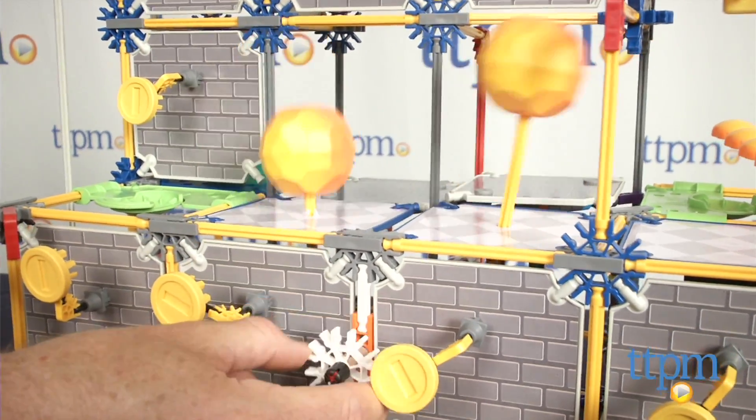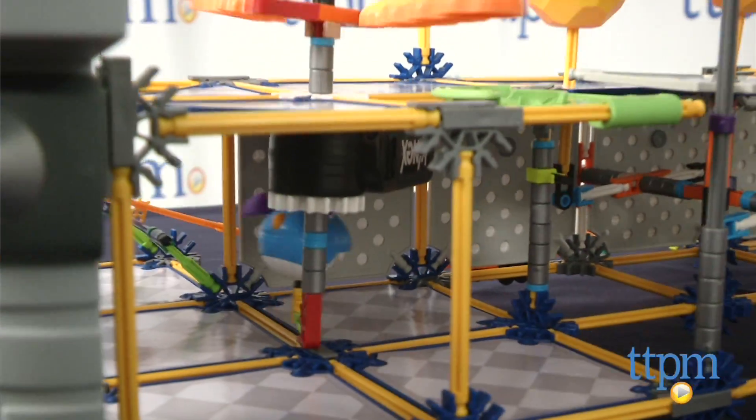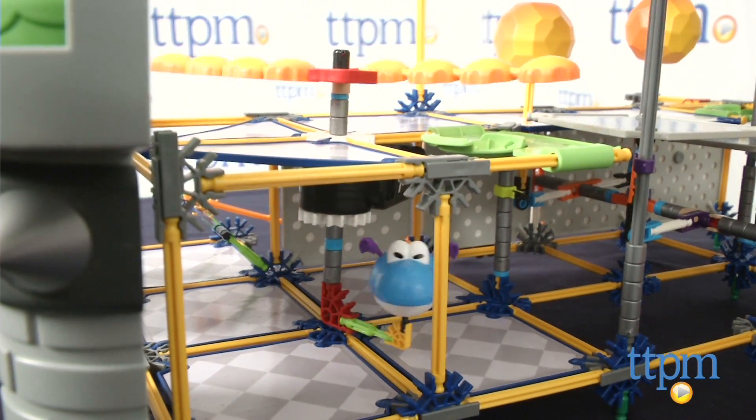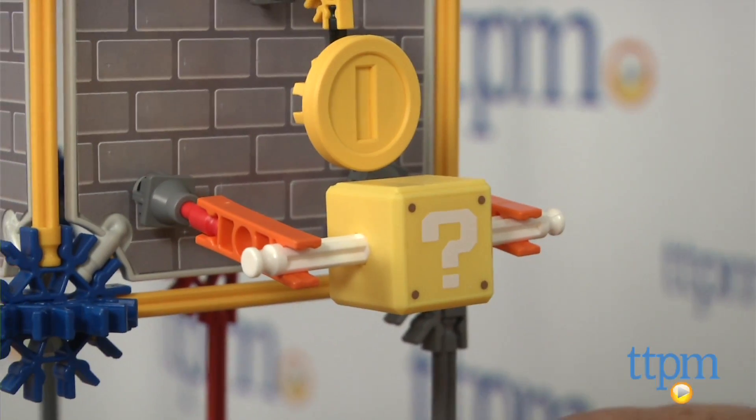The spinning fire bar turns automatically, and the Draglet can be attached to the lower level spinner to create another obstacle. There are also coins and a mystery box with a mushroom in it.